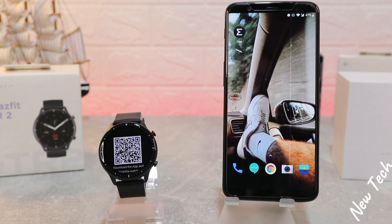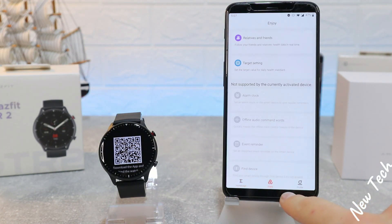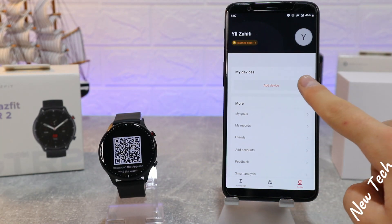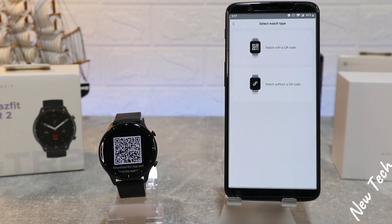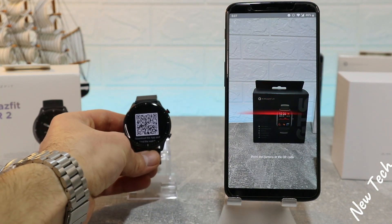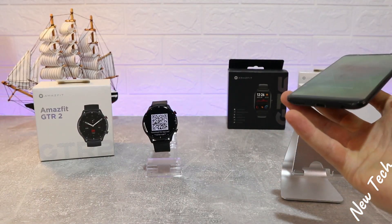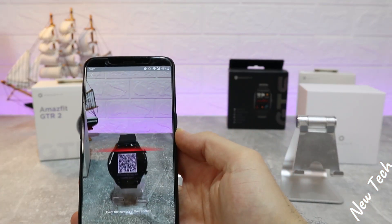Let's begin by opening the app. As you can see, the QR code is already on the watch. We have three pages down below — at the third page we have our profile. Go to 'My Devices,' press 'Watch,' then 'Watch with QR Code,' because we have a QR code here. Now the QR code scanner opens up and we have to scan the QR code on the watch.